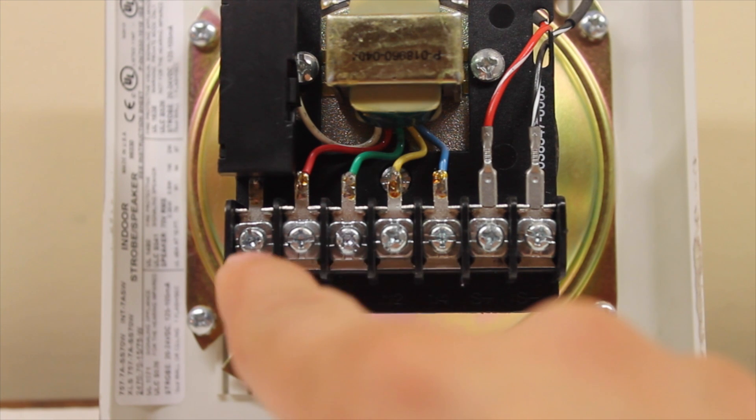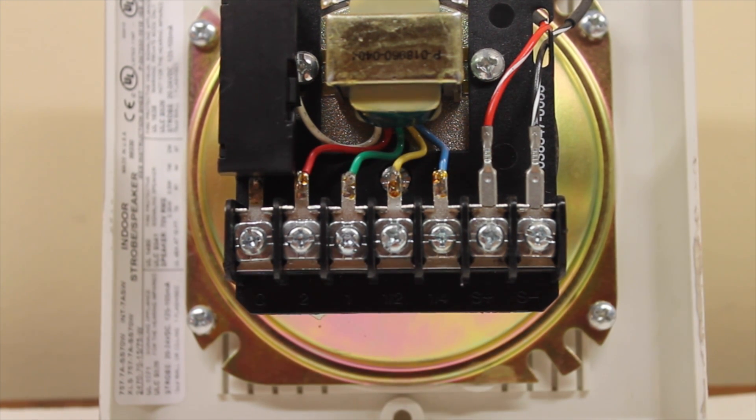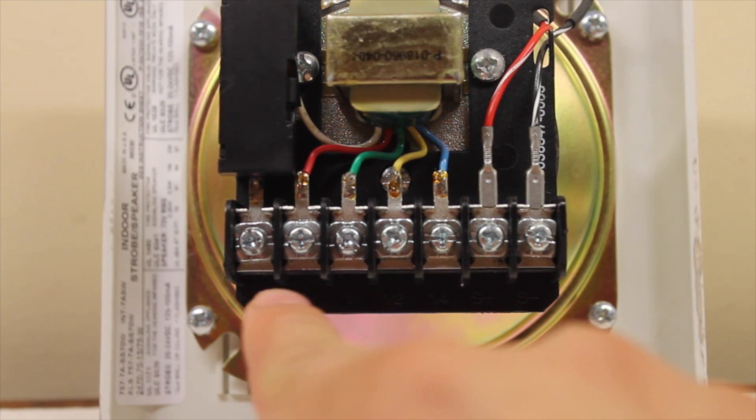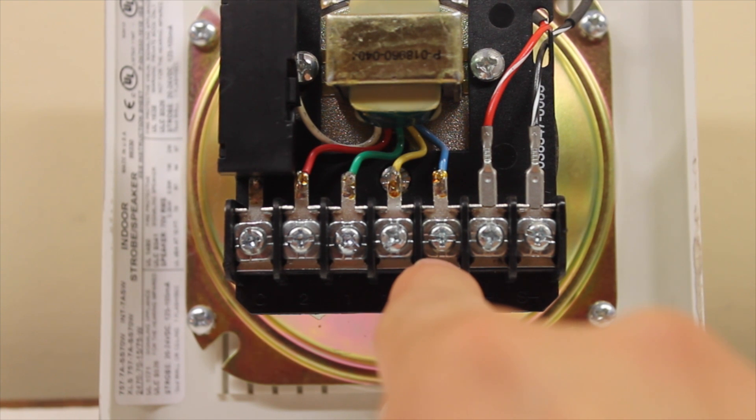And what are all these terminals right here? Well, this is actually your wattage setting. This one's two watts, this one's one watt, this one's a half a watt, and this is a quarter of a watt.